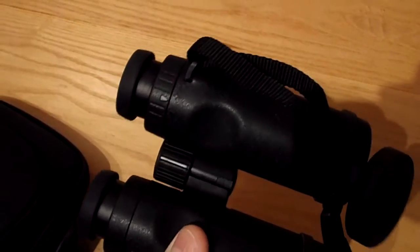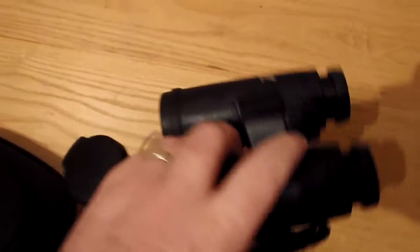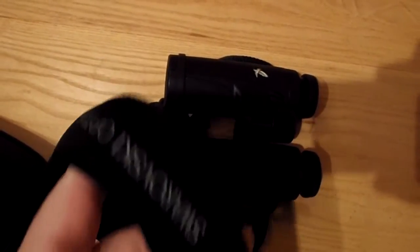The only problem I had was my glasses — they would fog up. I hope you can see on there how good it is.